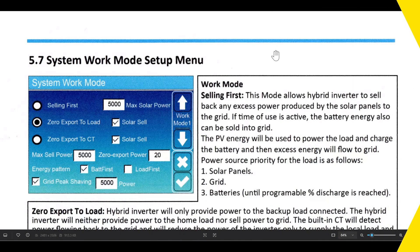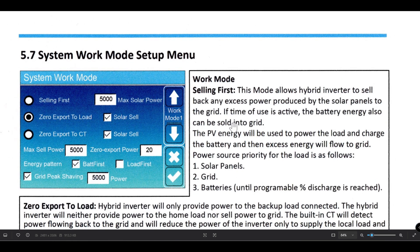I've copied the relevant page out of the manual for the Deye inverters. I have the 8 kilowatt hybrid inverter and mine is set for off-grid — not connected to any grid at all. So I'm at the system work mode setup menu. I've only changed certain settings; these shown in the book are not exactly for my inverter. I've got a lot more solar. I don't have any grid peak shaving or anything like that connected.